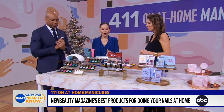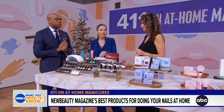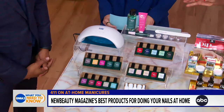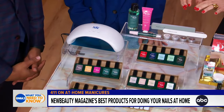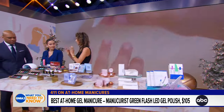We're going to start with the very popular gel manicure, which you can actually do at home. It's been so hard to get into a salon, so now we have everything you need for an at-home gel manicure. The difference with gel is that it needs to be cured with your LED light, giving you a high-gloss, high-shimmer finish that stays on for 14 days.